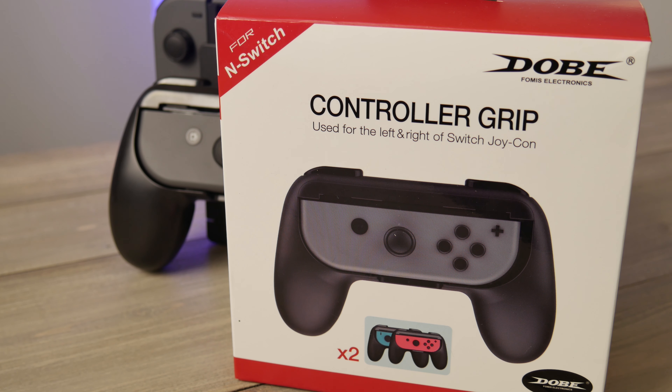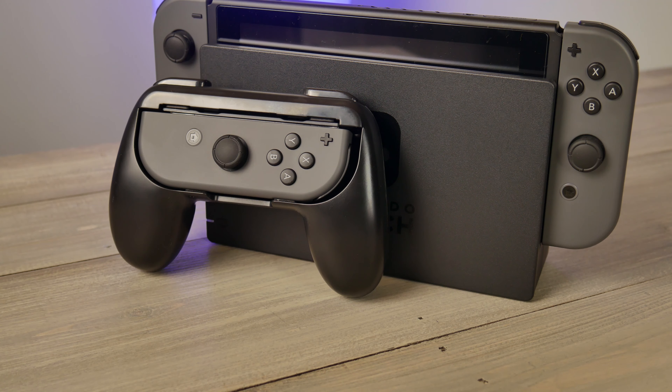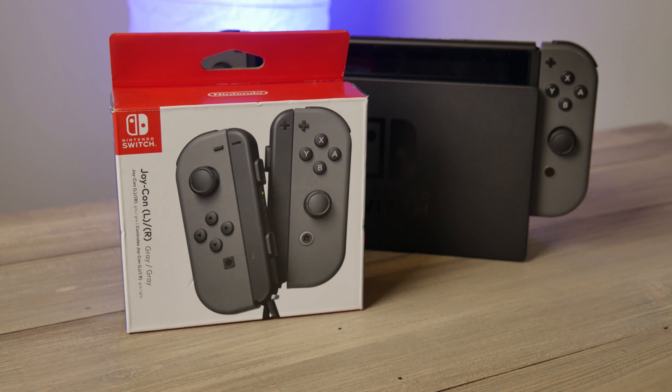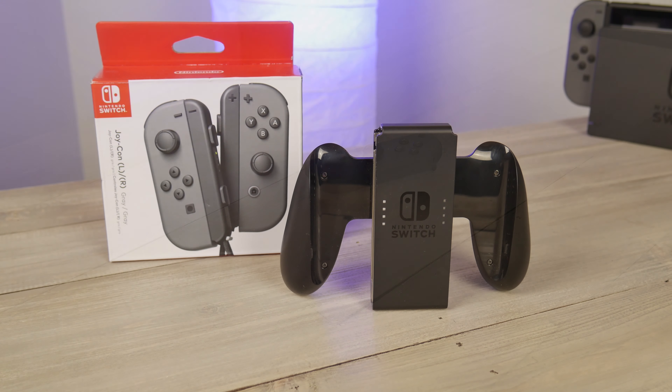Number five, my favorite on this list: the controller grips — joy-con mini conversion controller grips. If you are a Switch owner or plan to be, you've likely done some research, but if not, allow me to shock you a little. Where the Switch itself comes in at a reasonable price, the accessories not so much. Two additional joy-cons cost eighty dollars, and that doesn't include the twenty dollar adapter or the thirty dollar charging adapter.